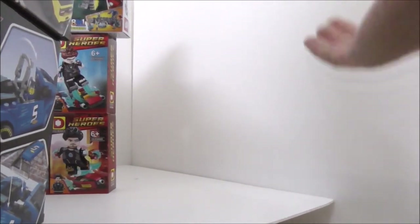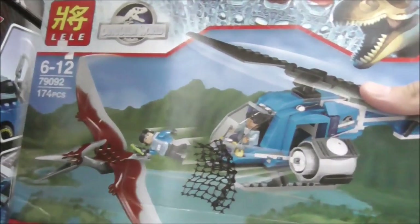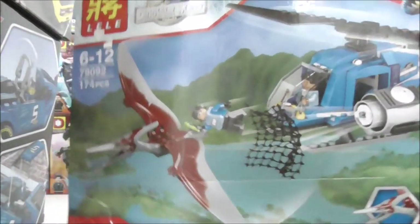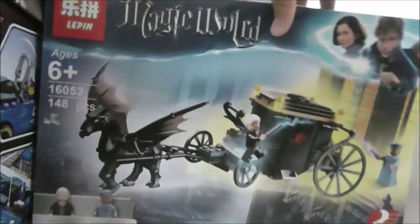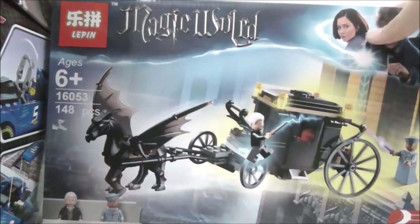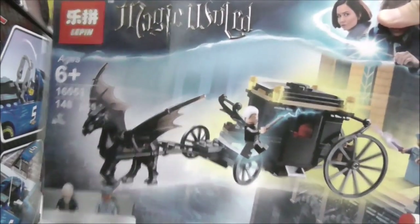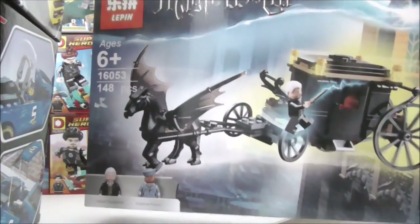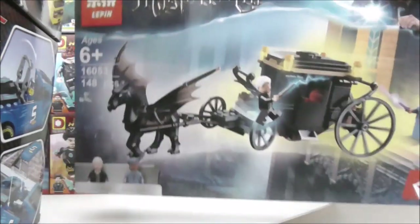For more mid-size sets — this one is the Lily Jurassic World Pteranodon Chase with the helicopter and the Pteranodon. It's a pretty cool but also older set. Here I have a Leppin set — Fantastic Beasts: The Crimes of Grindelwald — the Grindelwald Escape Azkaban set.